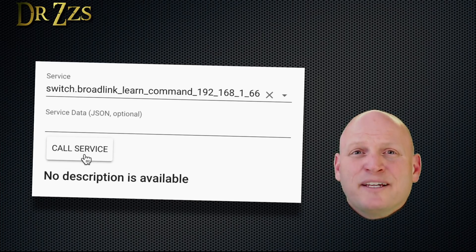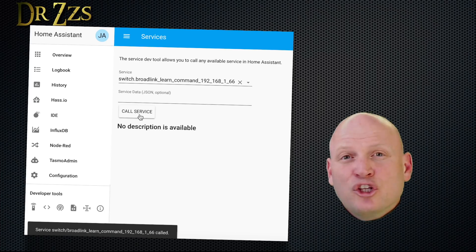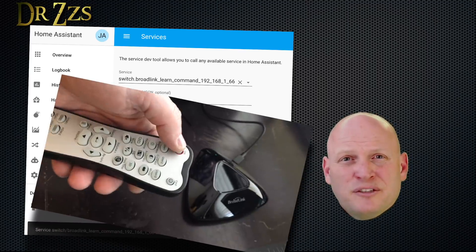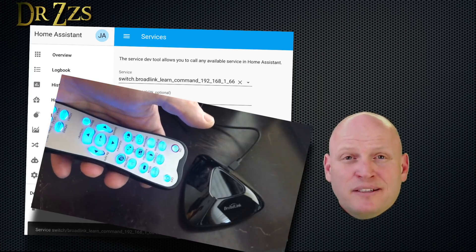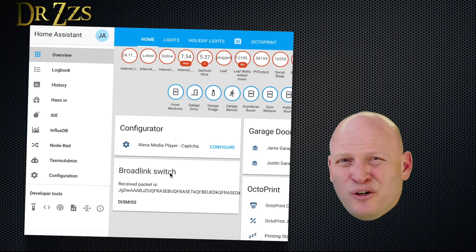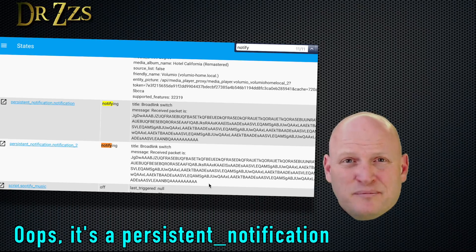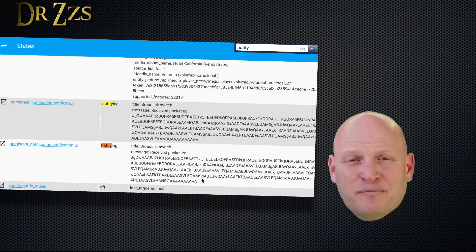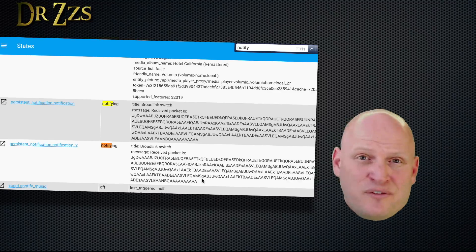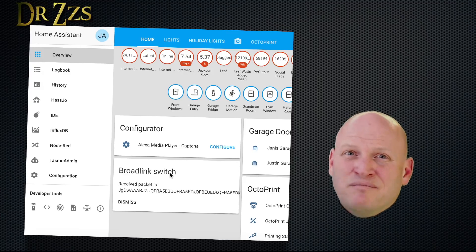Now if you don't have Windows, or for some other reason don't want to use the Broadlink Manager, here's how you can learn codes for your remote buttons. On the Services page, select the Learn service, then click Call Service. When you see the message that says the service was called, point your remote at the bridge and push the button you want it to learn — just hold it a few seconds and let go. After that, go to the Overview page and you should see a new notification box. You can't copy the code from that box, but it lets you know it worked. Go to the States page and search for Broadlink — you'll have a sensor entry there containing the code for the button you just pressed. Home Assistant isn't going to save these codes, so copy it right away. Once you hit the dismiss button on the notification, that code is going to disappear.